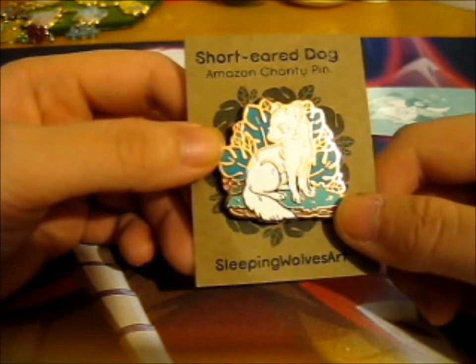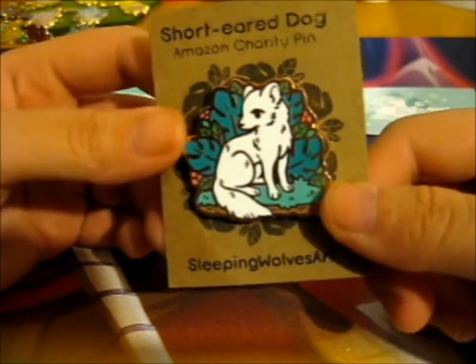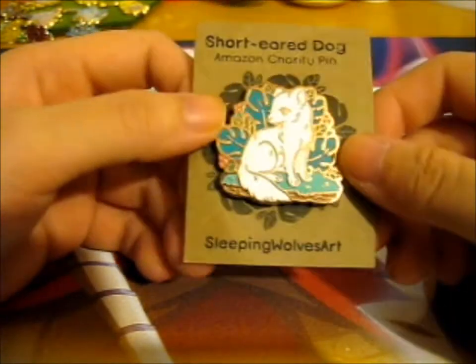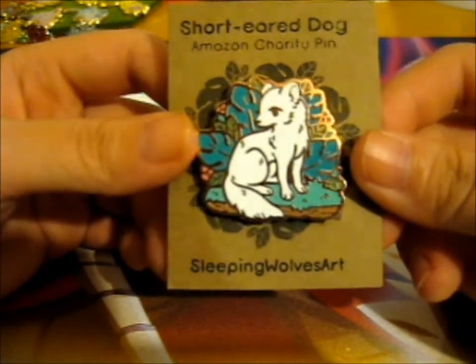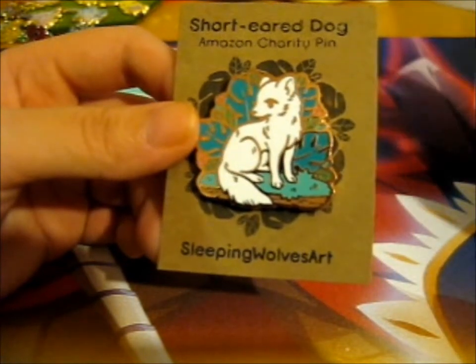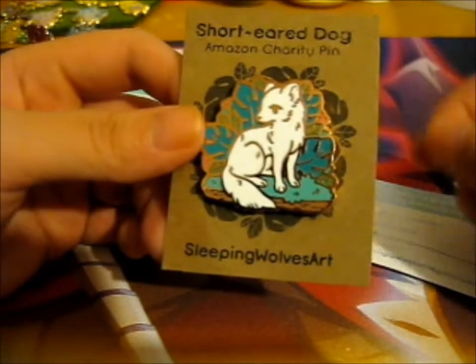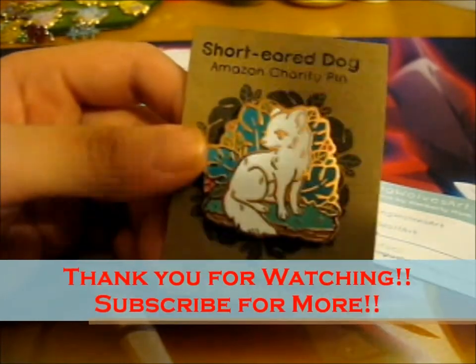I think there was a frog. Anyway, this is so pretty. And it's got green rubber backing things. Do check out Sleeping Wolves Art on Instagram. So that's it - thank you for watching, back to subscribe for more, and hit the notifications bell.